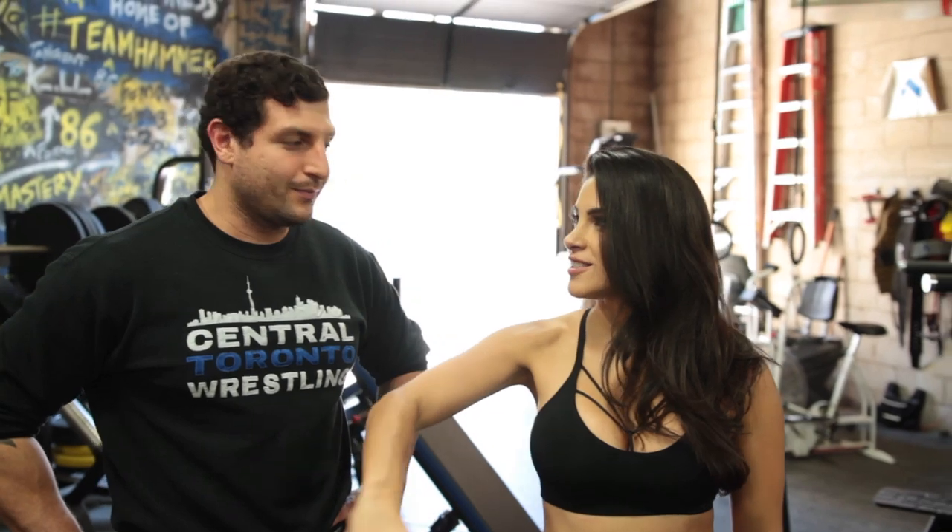Hi guys, I'm Natalie Gonzalez and I'm here at Hammer Fitness Headquarters with Hammer. I have a question for Hammer since he's so excellent at training athletes.